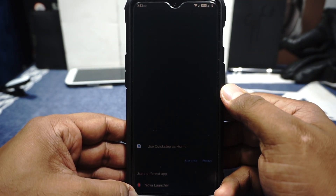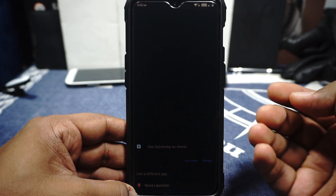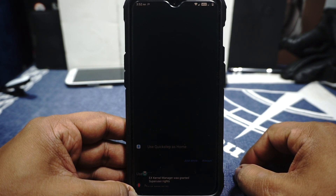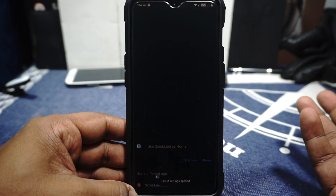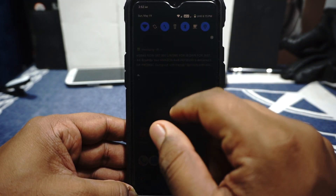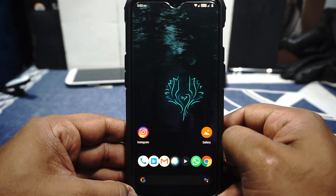I do want to mention something — with the new May security patches, all ROMs have this issue where the TWRP recovery will be encrypted. So you will either have to use an OTG cable to flash stuff, or use ADB sideload to flash new stuff or whatever you want to do. Just keep that in mind — it is a known issue and people are working on it. So keep that in mind before you go onto the forum and complain about it.